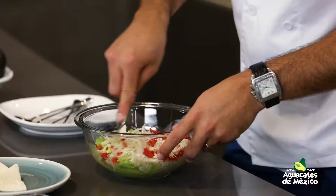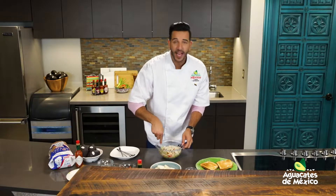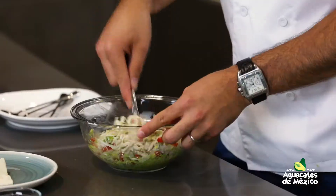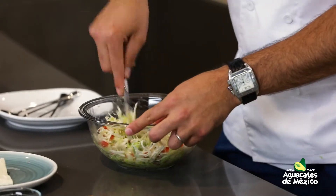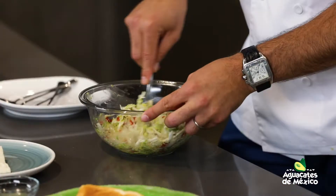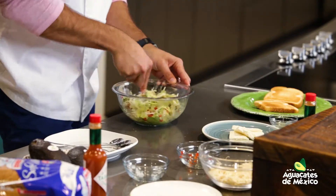Coméntenos ahí en el Facebook Live que tenemos. Cuéntenos cómo celebran este mes de la hispanidad, qué cocinan, quién lo cocina, qué música ponen. A mí en esta reina pepiada pondría una música llanera y un joropo. Yo sé que a Zay no le gusta mucho el joropo, pero bueno, ahí verás cómo lo bailas, papá.